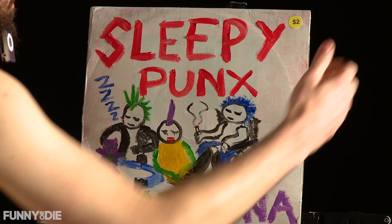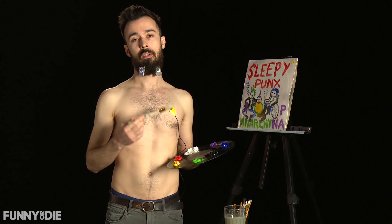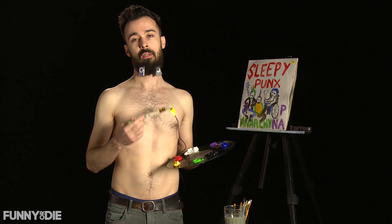Thank you so much for joining me on The Shirtless Painter. I encourage you to take off your shirt, raid your or your friend's album collection, and create your own album at home. Just stick it to the system and keep painting. See you next time.